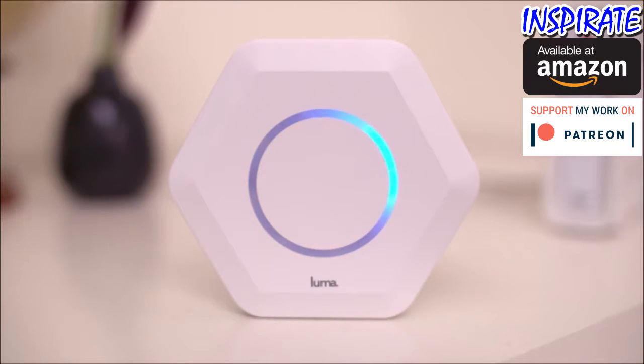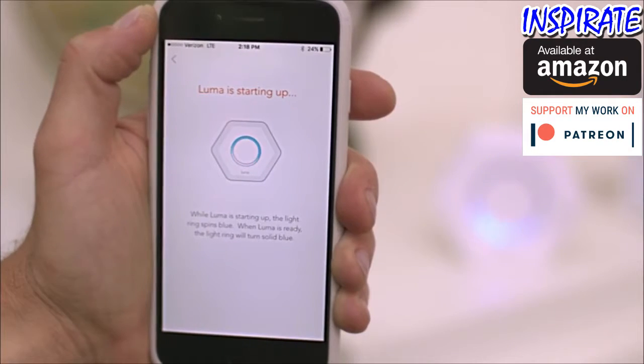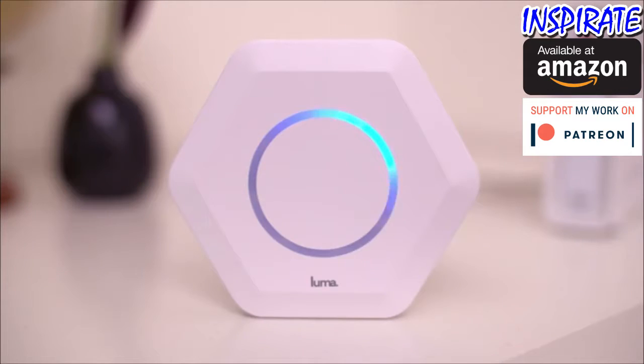Once you restart your modem, the light ring will spin blue as it's working to create your Wi-Fi network. This may take one to two minutes. A moment of zen, brought to you by your friends at Luma.